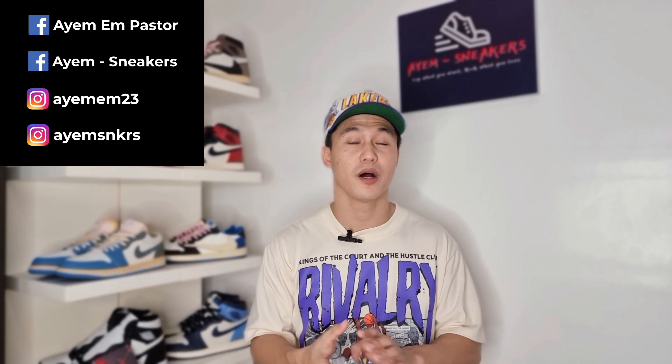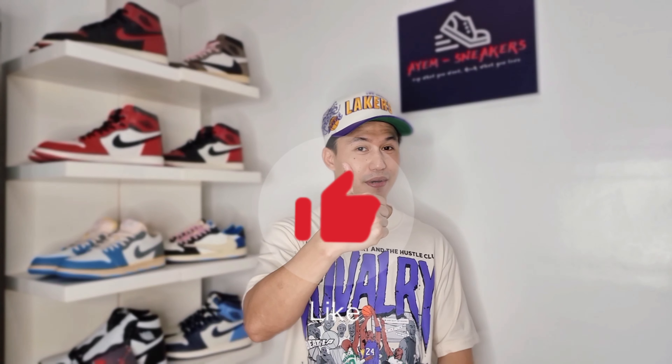If you haven't already or if you are new to this channel, feel free to subscribe and hit that notification bell so that you will be the first one to get notified when I drop a new video. You can also find me outside YouTube on Facebook and Instagram — all my social links will be included in the description box. Please do me a favor by smashing that like button because it helps the channel grow.